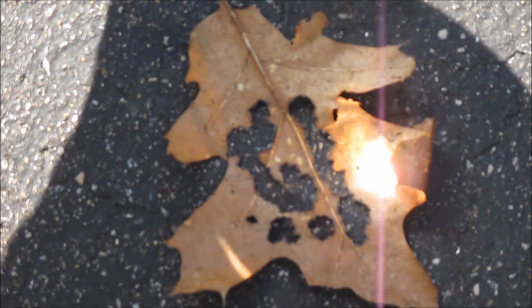There are going to be more videos about magnifying glasses and starting magnifying glass fires in the future. But guys, for now, thanks for watching and please subscribe for more.